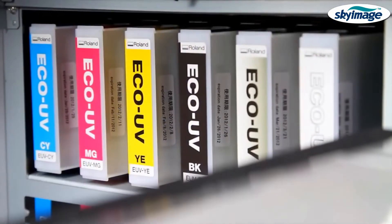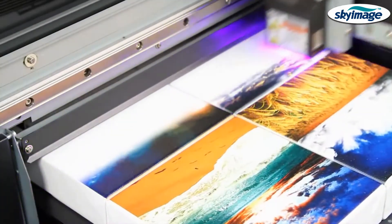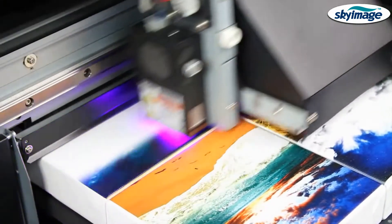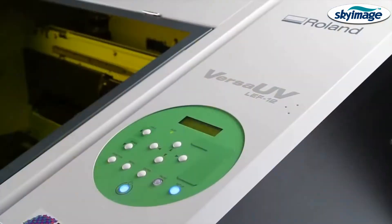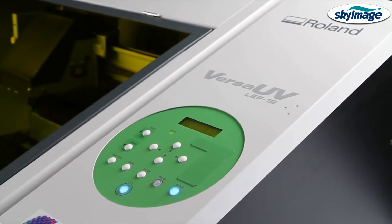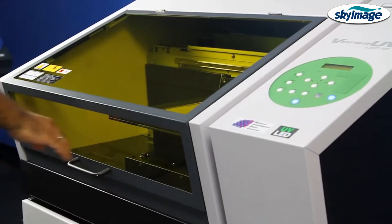Roland's state-of-the-art LED curing system and UV printing technology deliver outstanding image quality with smooth gradations, high-density color, and unique dimensional and tactile effects. The LEF12 is energy and cost efficient, and is the only benchtop UV printer that is fully enclosed.